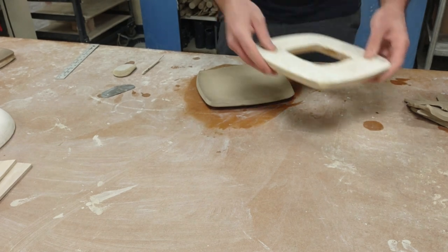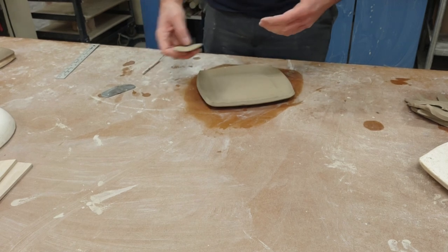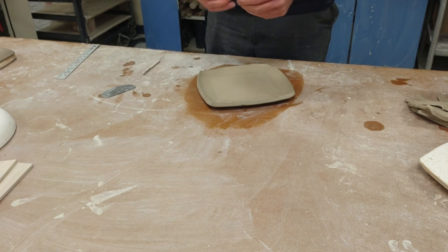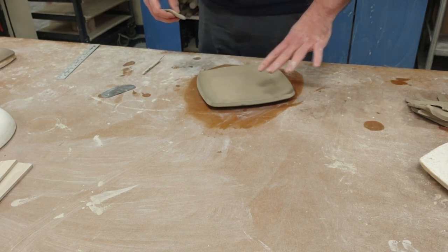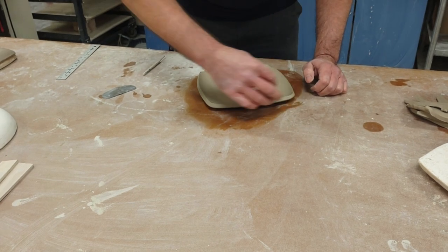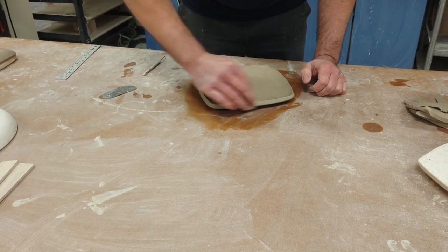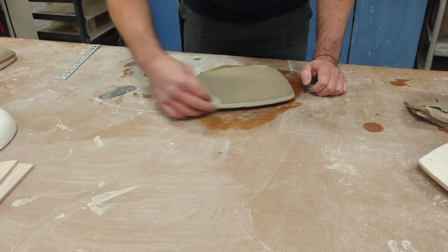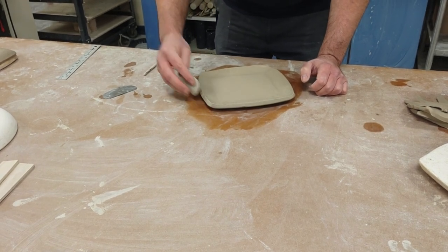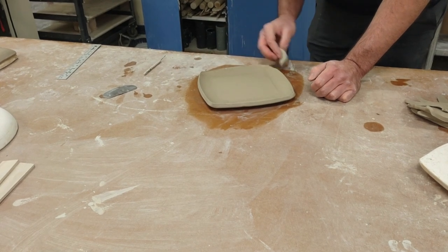I remove the mold. The sides are staying up, so if you have food, sauces, or any juices, that little arch will keep them on the plate so they don't flow onto the table. Then I take my sponge and really work at these edges — this is where you can really clean up any small errors or mistakes. You can also get creative and cut little slits to make a slightly different shape.